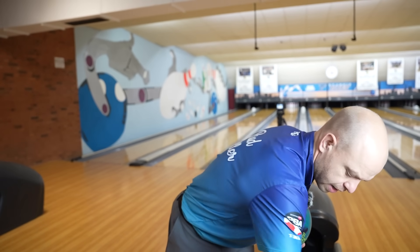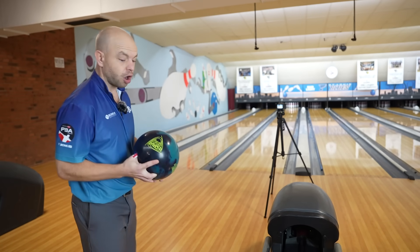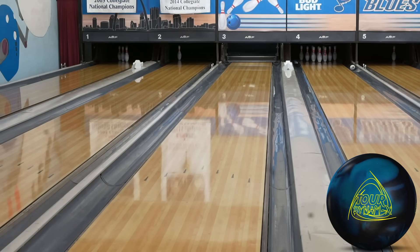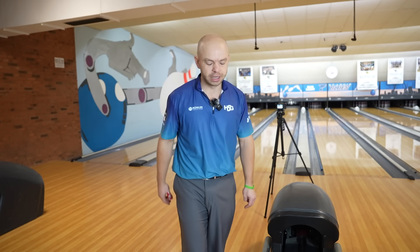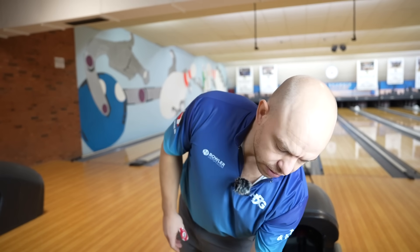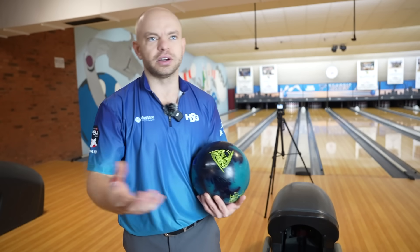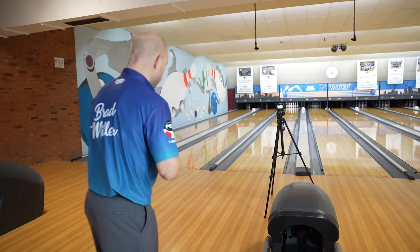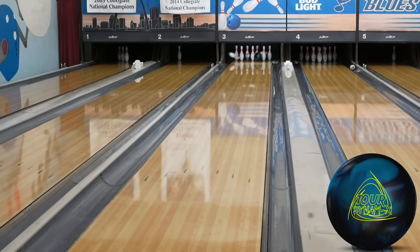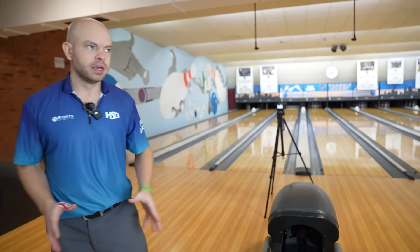Now we're going to switch it up and go to the Tour Dynamics — a ball with a much weaker core but a stronger cover, kind of the opposite of the Virtual Energy. That cover is going to do a little bit more of what the Magic Gym does — it's going to want to hook before it gets out of bounds. The difficulty right now is if the cover doesn't catch before you reach out of bounds, there's no flare to help, so it can be hard to get this thing to read. That's why it's great to have in the back of the bag — it's unique in how it works.